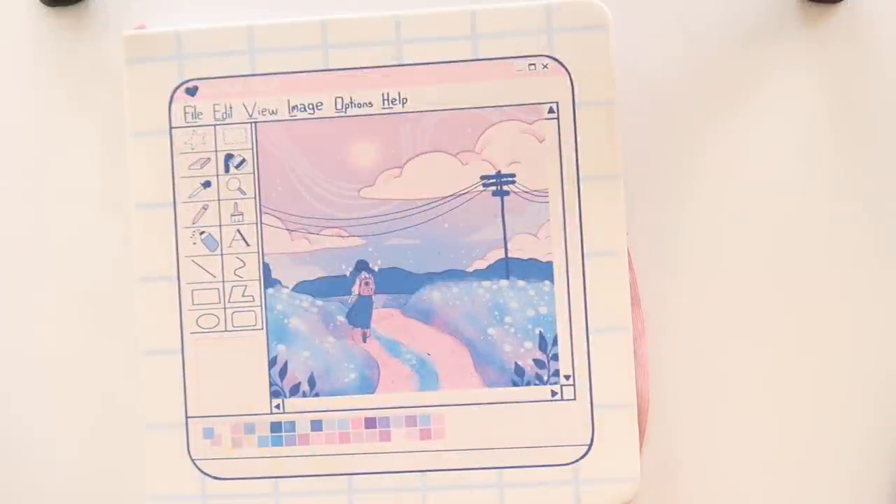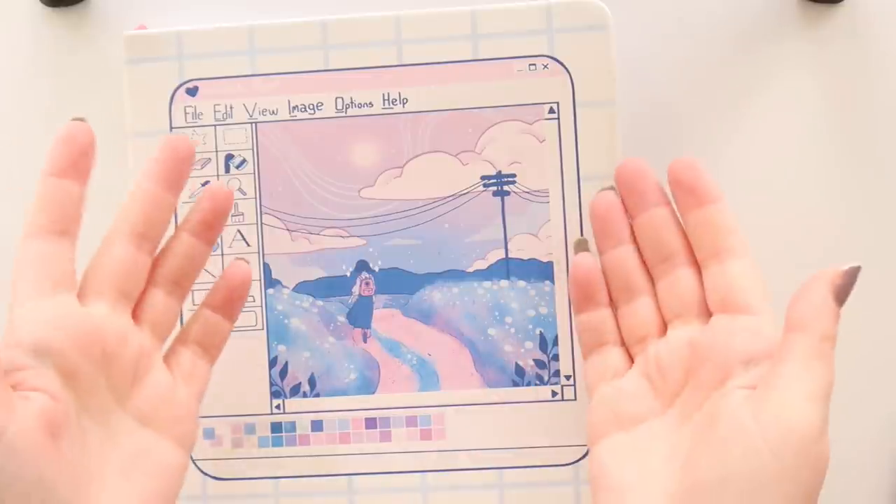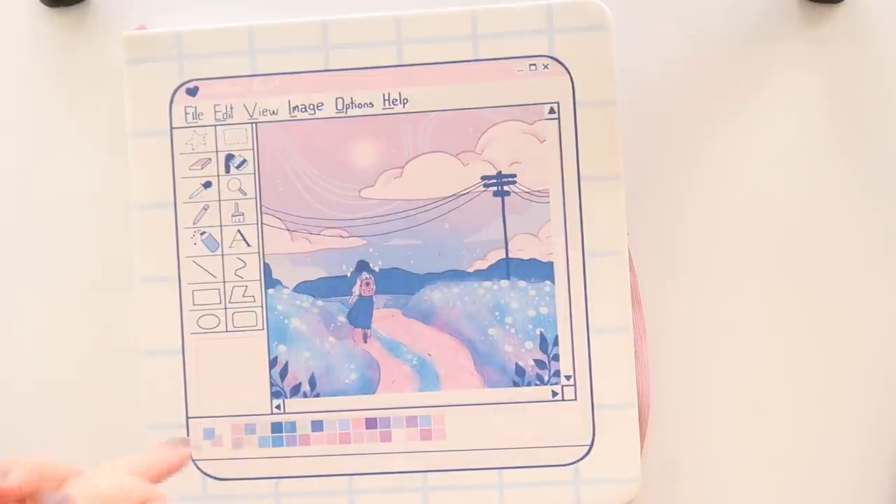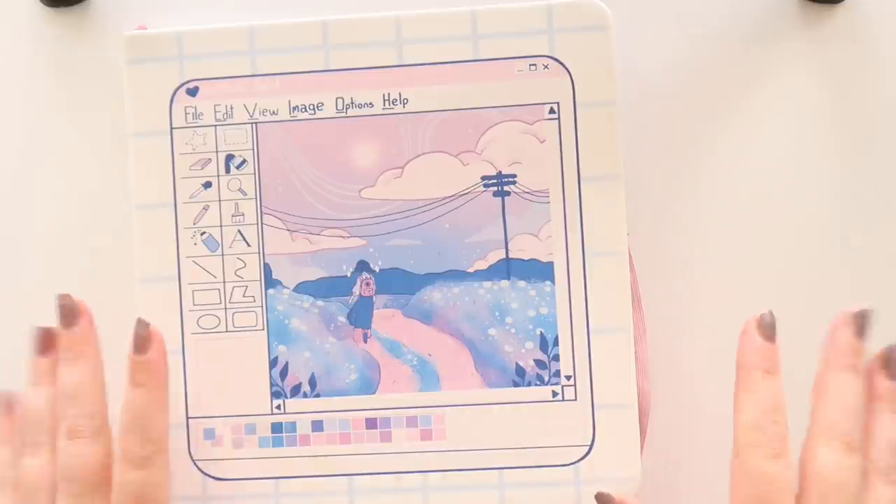Hey everybody and welcome back to The Average. Today we are going to be doing a little collaboration with my good friend Louisa at Colour Holt Creations. Go check her out down in the description — she does loads of really fun videos with mostly Harry Potter themes. So today we are going to do a Harry Potter themed video with her.